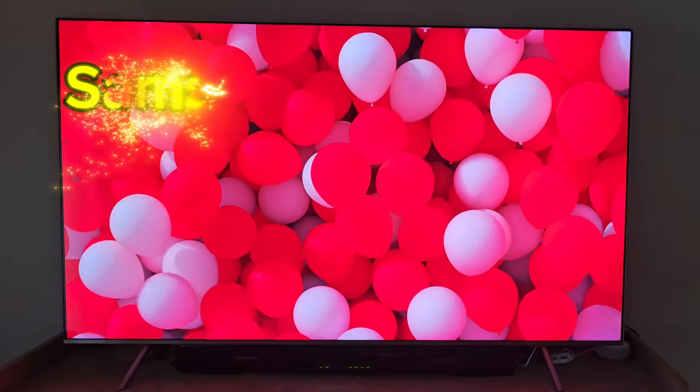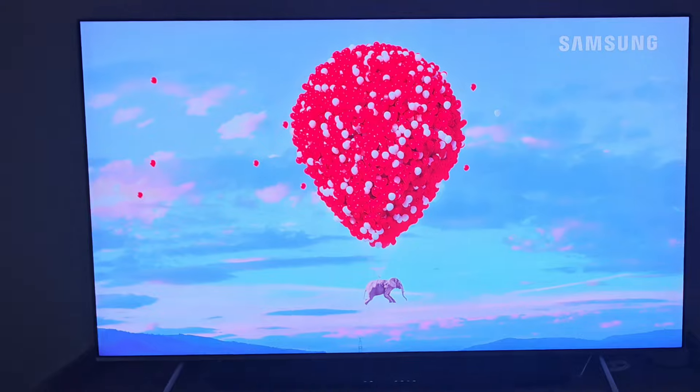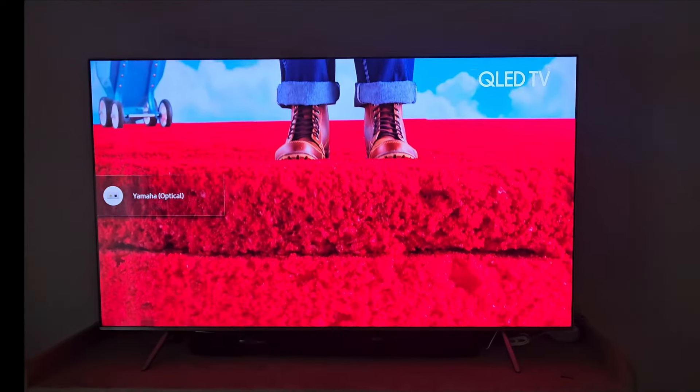Today I'm going to be reviewing the Samsung Q60D. This is a really nice TV. The colors look nice and I'm going to show you kind of how this looks.